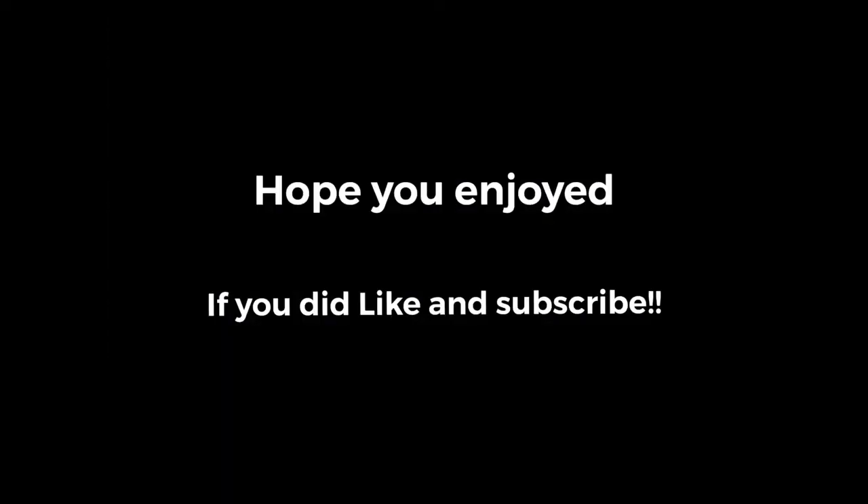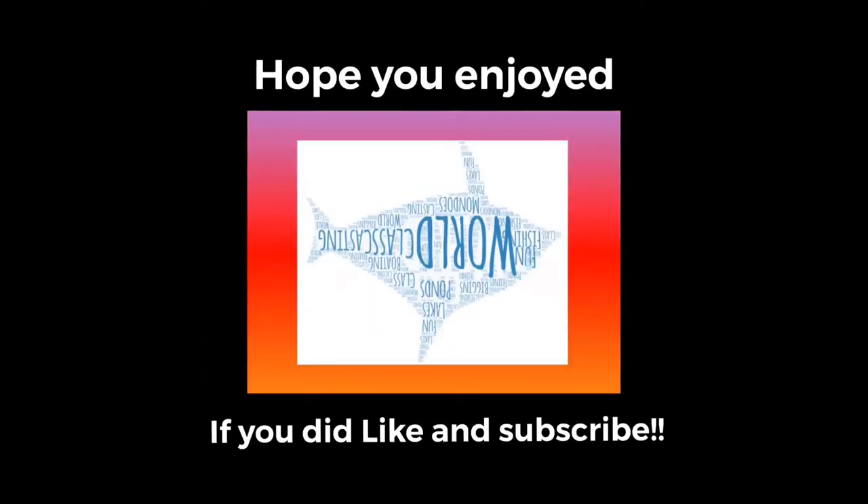Alright guys, thank you so much for joining me on this second 3-Minute Thursday. I really hope you guys enjoyed. See ya! Bye!